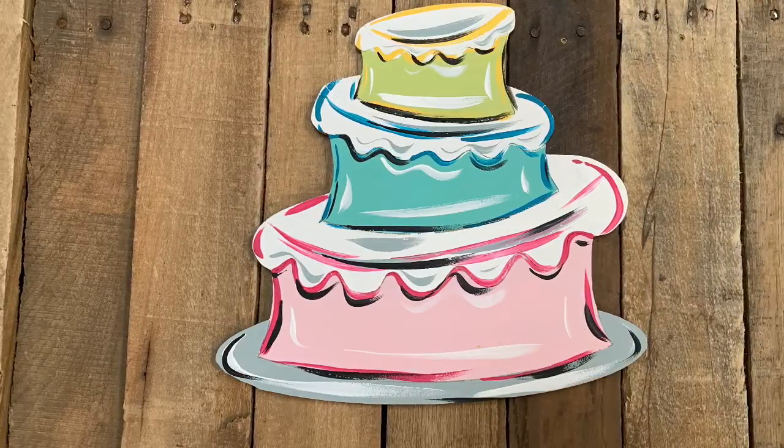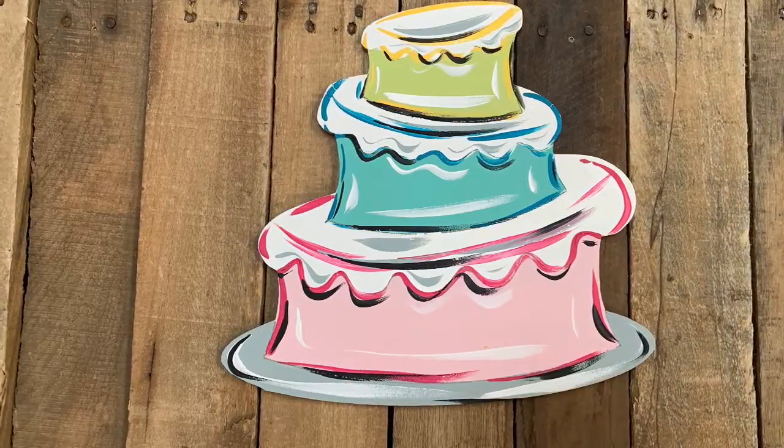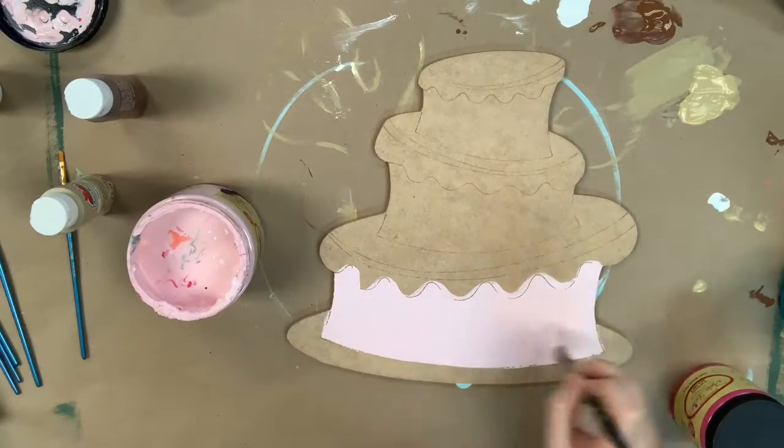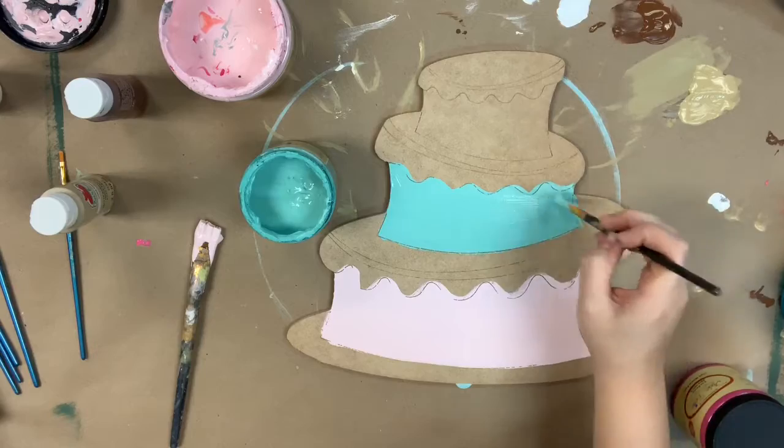Hey guys, it's Scarlet at Buildacross and today I'm going to show you how I paint this birthday cake. This was one of our most requested tutorials, so I hope you guys like the outcome and enjoy this video.